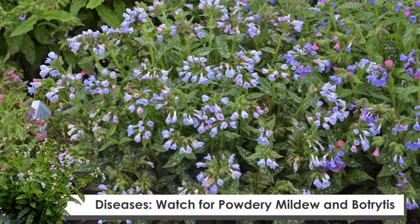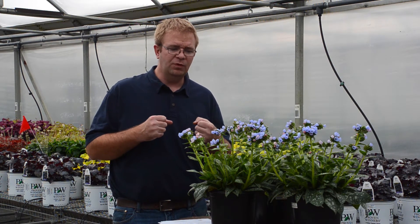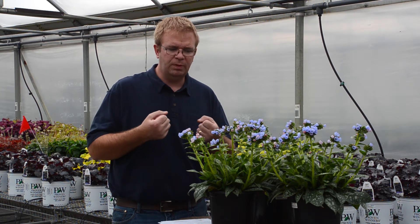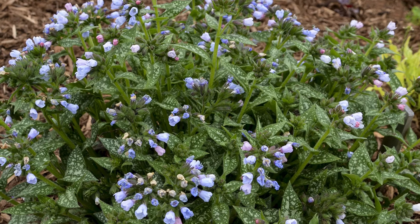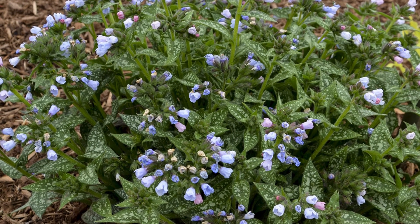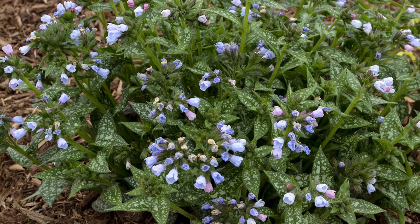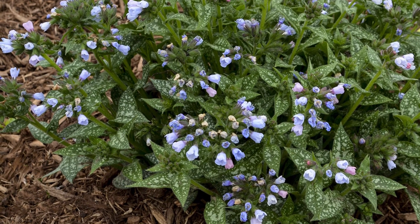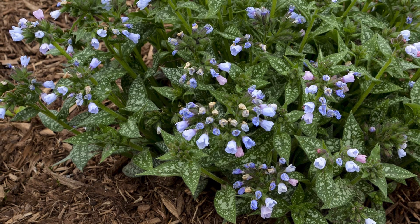Botrytis can cause some problems too, especially if the humidity levels are high. If you do watering later in the day rather than earlier in the day, those are all things that can cause botrytis to form at the crown level where a lot of that dense plant growth is. So it's very important to space the crop properly and have good ventilation to allow the humidity to leave the greenhouse. Pulmonaria really do not require any pinching or PGR, so it makes it a lot easier to grow.